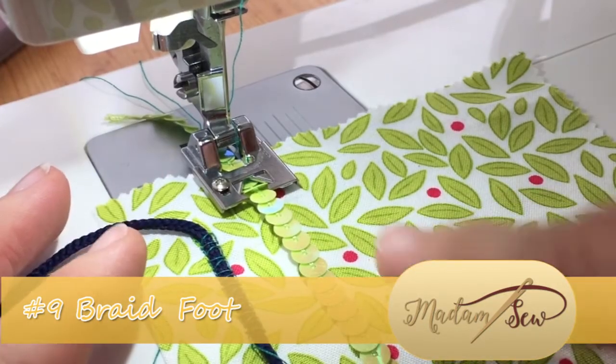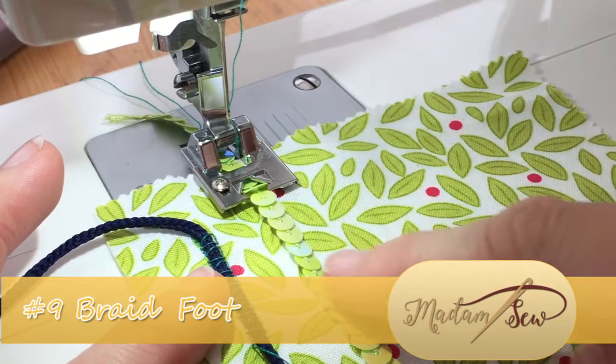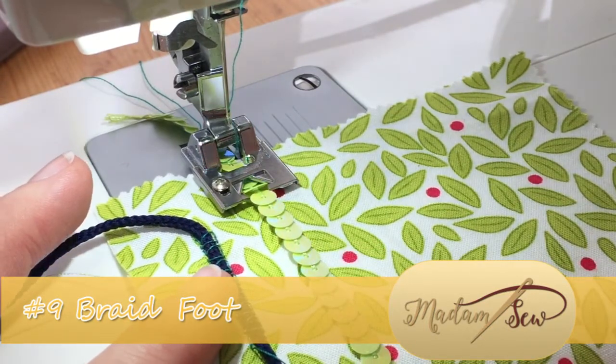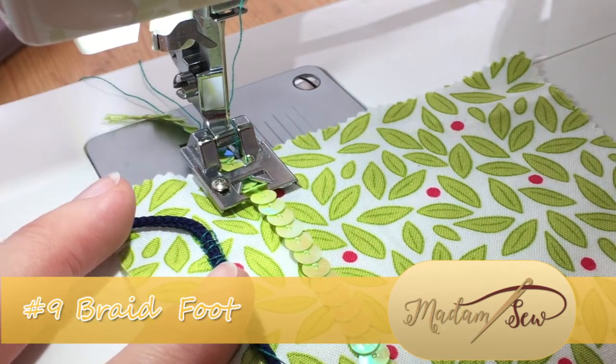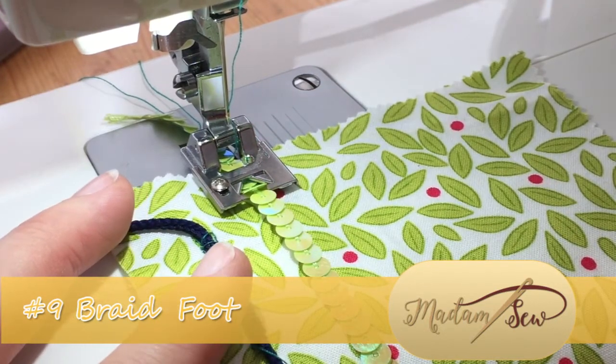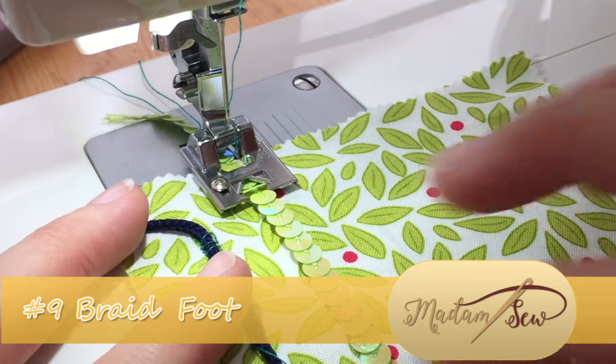When sewing sequins, make sure they're fed into the machine so that the scales overlap facing you rather than facing the foot, or else they will get stuck every time you pass a new sequin. Secondly, you want to have a nice straight stitch and a nice long stitch.